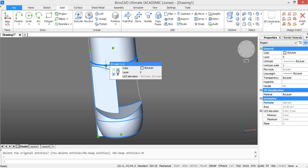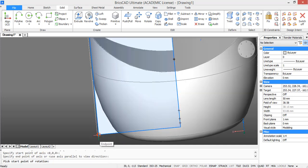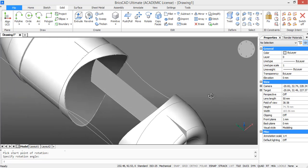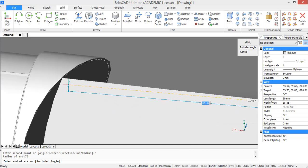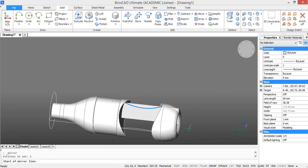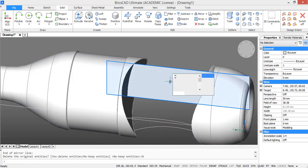Now we are going to mirror this arc to the other side. Select mirror and define the mirror plane, then press no because we want to keep our entity. Then rotate the region by 90 degrees because we want to create intersection points on the other side of the bottle. Select the rotation axis, select the starting point, and type in 90 degrees. Now we are going to draw an arc again in between these intersection points, but this time with a radius of 76 units. Then mirror this arc again. Okay, delete the region because we don't need it anymore.